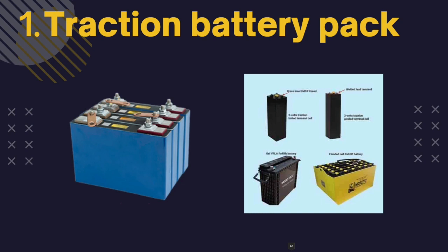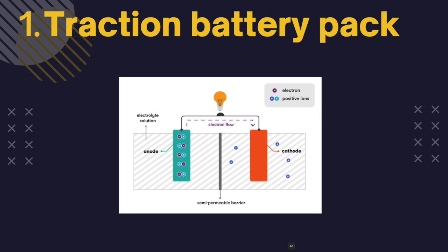First we have the traction battery pack, also known as the electric vehicle battery. It powers the electric motors of an electric vehicle and is the main power source. It consists of multiple lithium-ion battery cells connected in series and parallel to achieve the desired voltage and capacity. The battery pack is typically located at the bottom of the vehicle, beneath the cabin or in the rear, protected by a casing that helps keep it cool and prevents damage from external impacts.